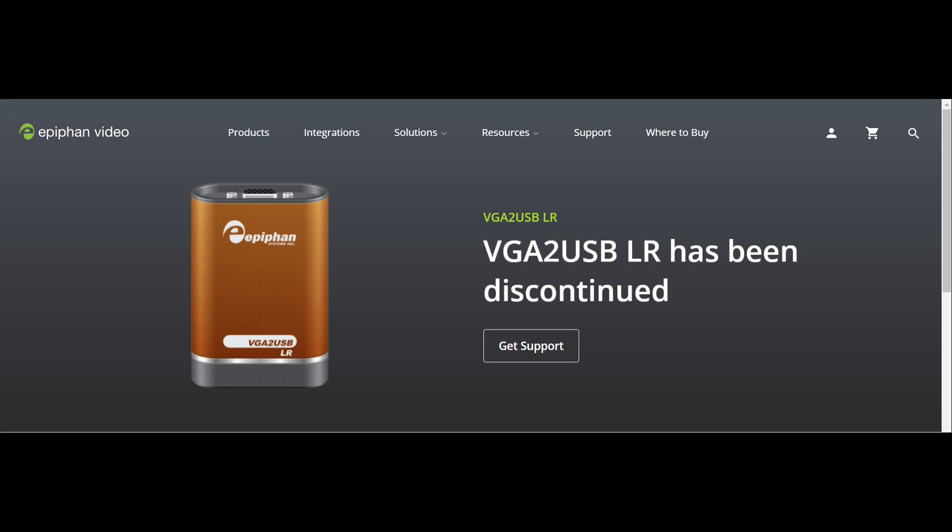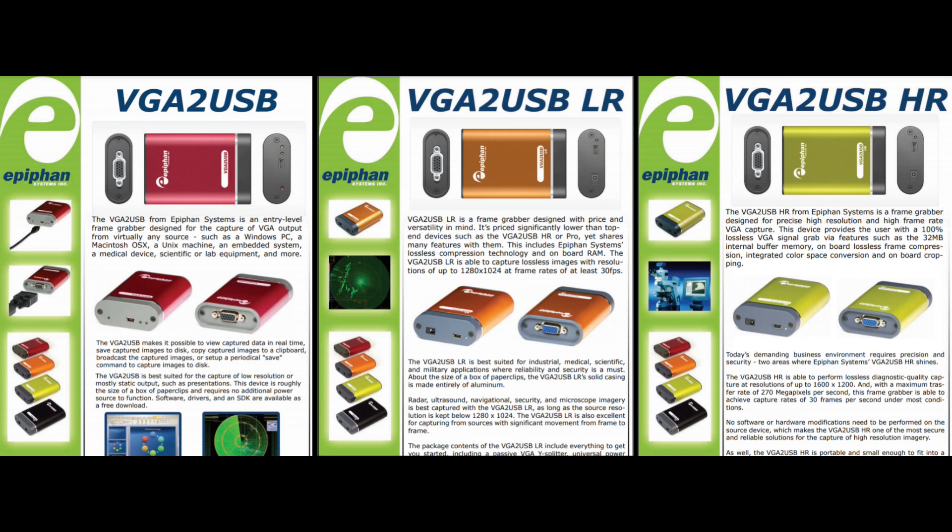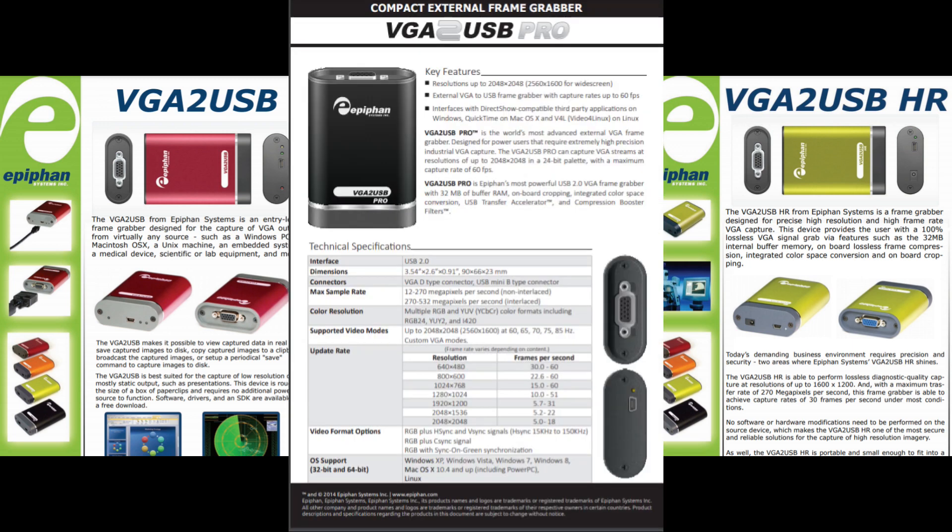Next we have the VGA to USB LR, and this has been discontinued, which means if you want to buy one you'll have to go to the secondary market like eBay. I got mine for about $45. Now here's where the confusion comes in — there are different models: the VGA to USB, VGA to USB LR, VGA to USB HR, and a VGA to USB Pro.